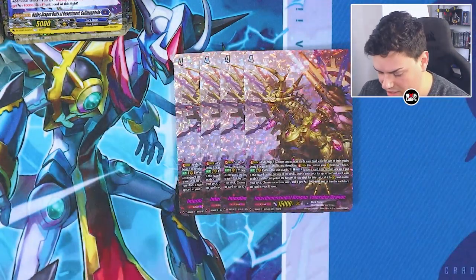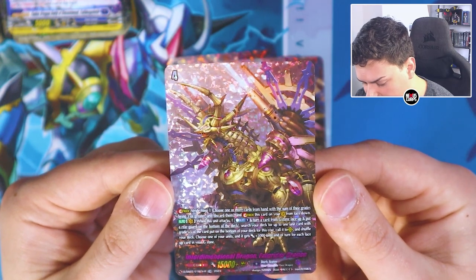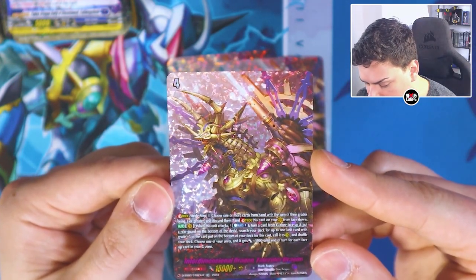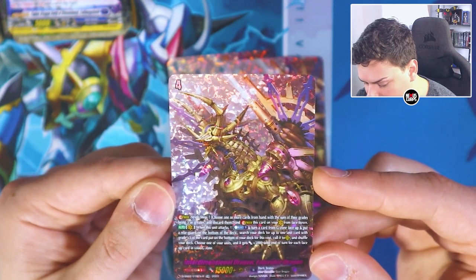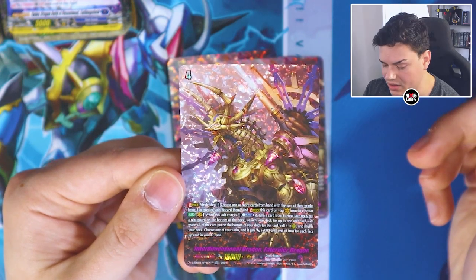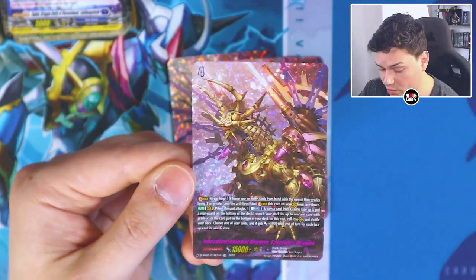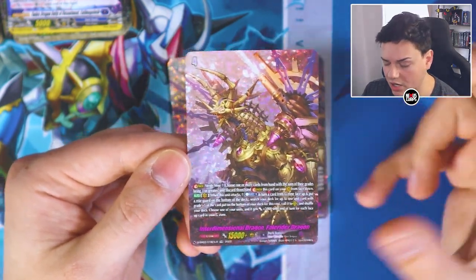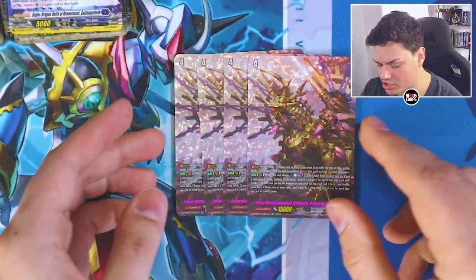It also comes with four copies of Fate Rider Dragon — Fate Rider is back with a retrain. First skill is a stride step: choose one or more cards with grade 3 or greater and discard them — unlike Next Stage, it doesn't have to be Chrono Jet, it can be any grade 3. When this attacks: Counter Blast 1, turn a card in your G Zone face up, put a rear guard to the bottom of your deck, search your deck for up to one unit with grade plus one of the card you put to the bottom, and call it. Then choose one of your units and it gets 5K for each face-up card in your G Zone. This helps you accelerate your GB skills by flipping up units, and it gets stronger later in the game. It has the same really nice foiling — full art SP-ish looking foil.